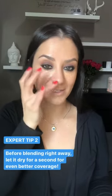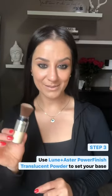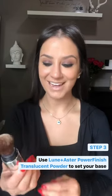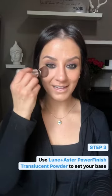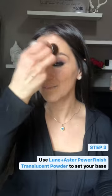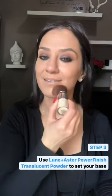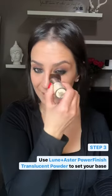I'm going to use the Lunen Aster Translucent Powder. I love how this packaging comes — it's so easy to have in your purse, great for touch-ups throughout the day. I'm going to start right in the center underneath the eyes, work my way up to the center of my forehead, down the bridge of the nose, right below the chin, and then go right back up to the under eye area.